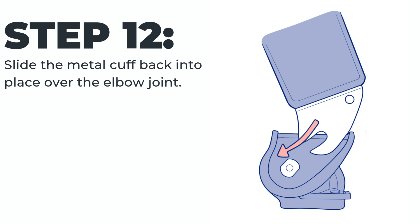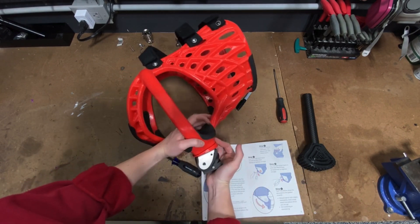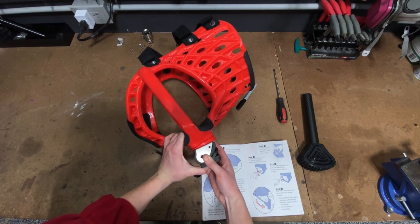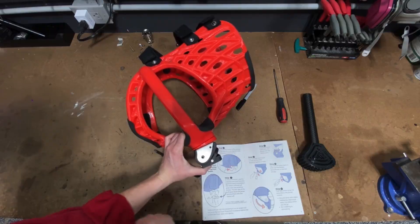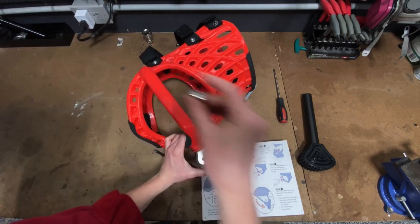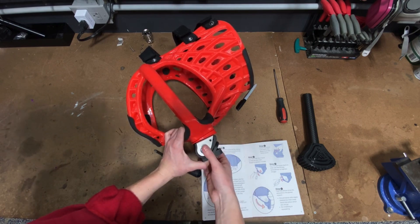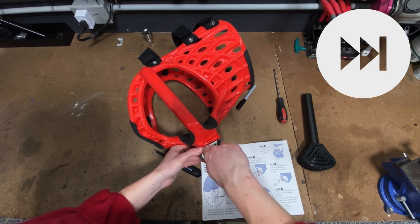Step twelve: slide the metal cuff back into place over the elbow joint. The cuff will slide in right behind the tension bolt, so you do not have to remove it. Step thirteen: put the main bolt back in and use the allen key to tighten snugly. Be careful not to push the tension bolt out of place while doing so. Make sure you are not screwing in on an angle. If you feel resistance, back the bolt out and start over gently. The best way to make sure the tension bolt isn't backing out is to place one hand on it while you're putting the main bolt back in.